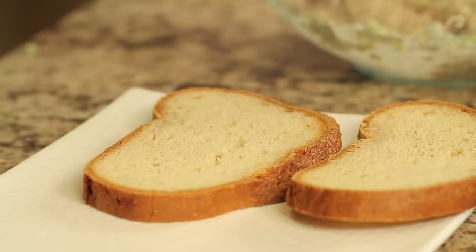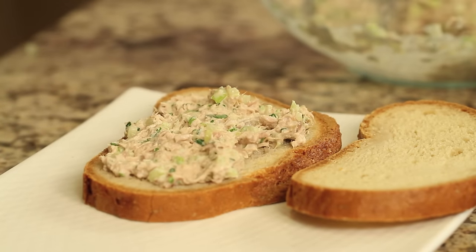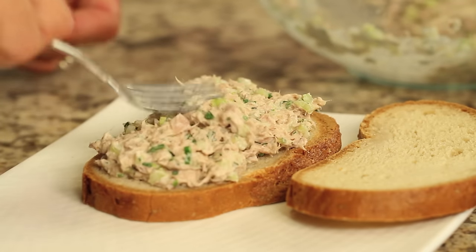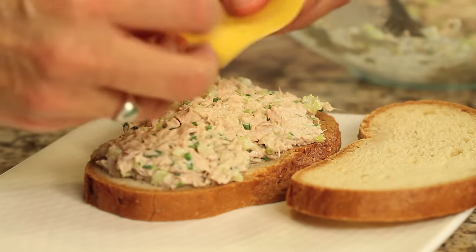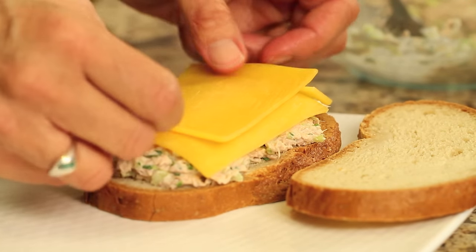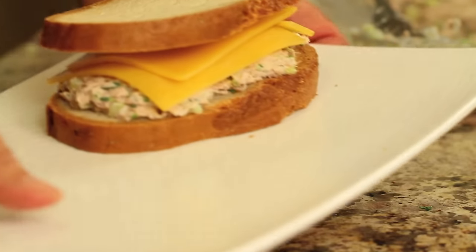It's time to put our sandwich together. Time for the cheese, and now we've got to head on over to the grill.